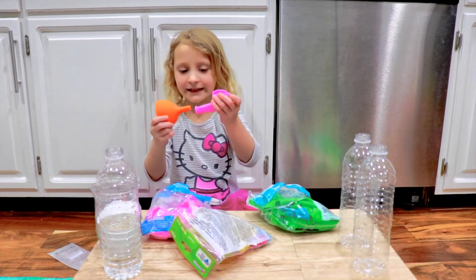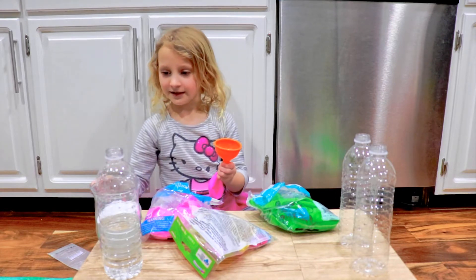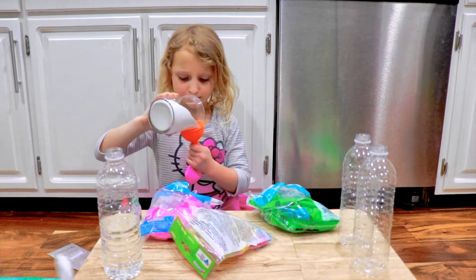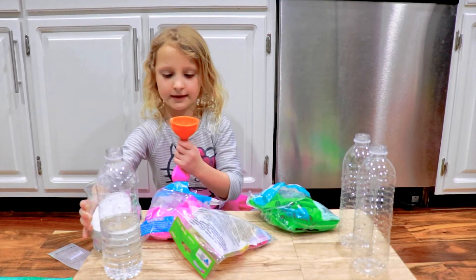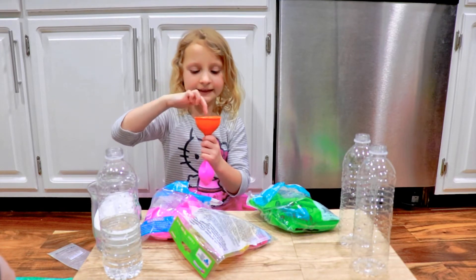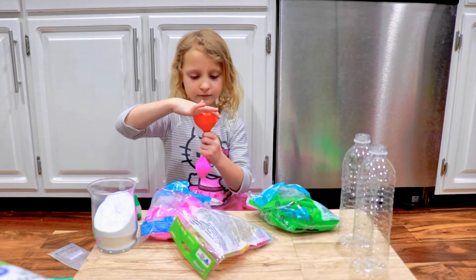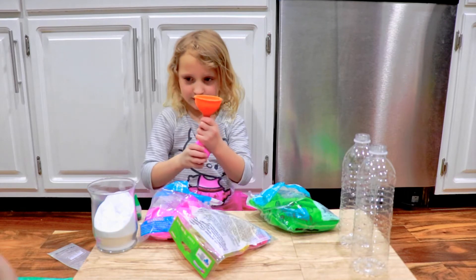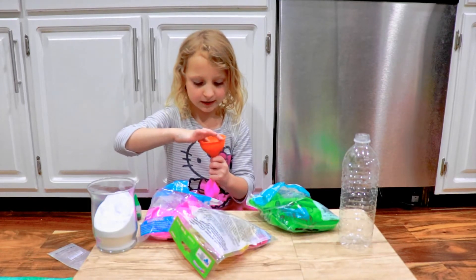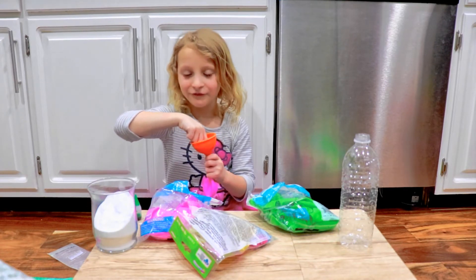So you take a balloon — a pink balloon — and what do you do? You put this little funnel in there. Then you blow it a little like this. Yeah, that looks good. So then you have to push your finger in — that's the easiest way for kids, I think. There's some baking soda in there. Just keep pushing down and squeezing; it'll keep getting baking soda into the balloon.